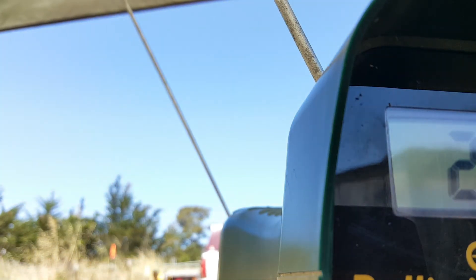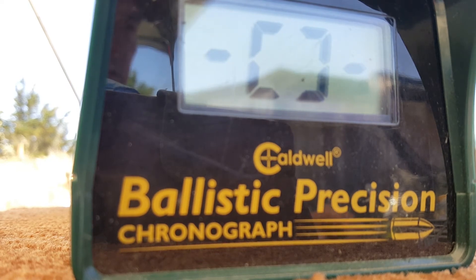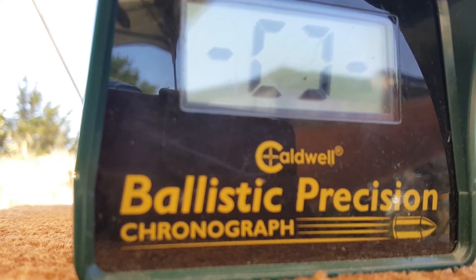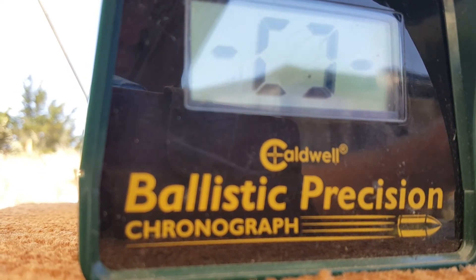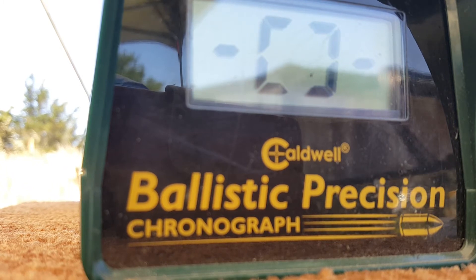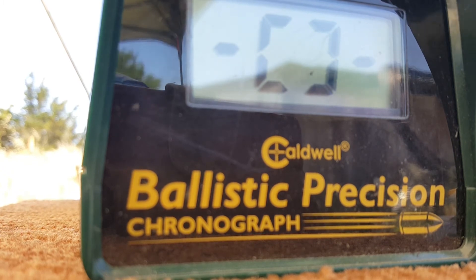I'm going to show you the difference between today's pumping and shooting compared to yesterday. I'll shoot some RWS Hobby pellets at 7 grains, and then some Poly Rhino at three and a half grains. It's hard for me to load pellets in guns like this because my fingers are bigger and I have a little arthritis. Everything is 10 pumps.